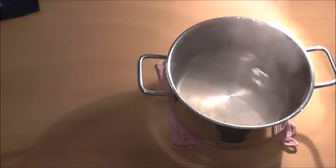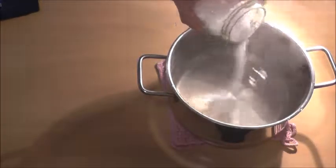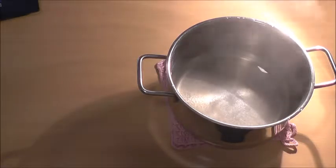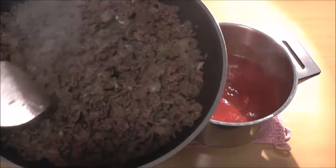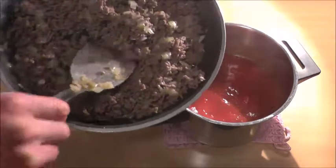As soon as the water starts to boil add some salt and about 250 grams of spelt spaghetti. As soon as the meat is browned from all sides add it to the tomato sauce.